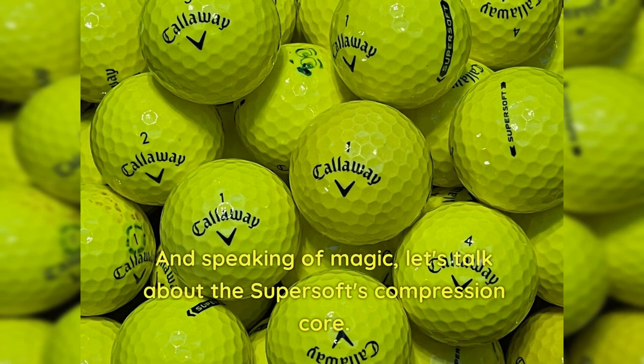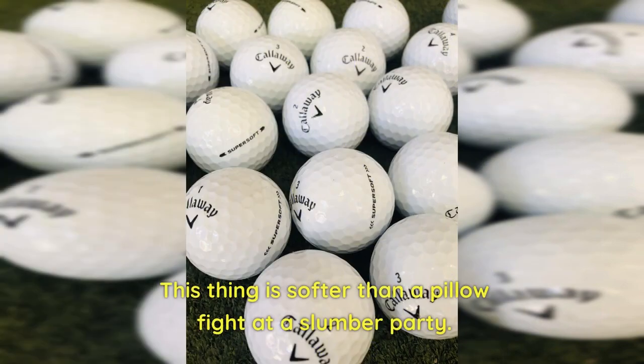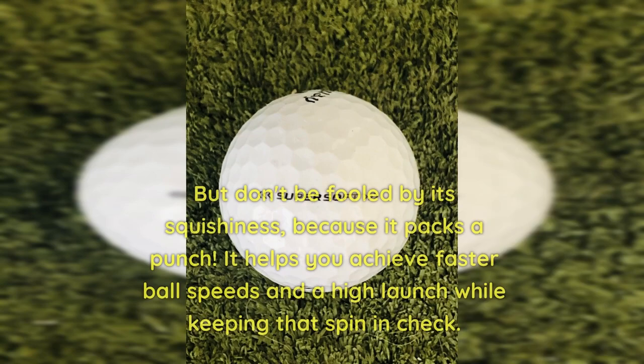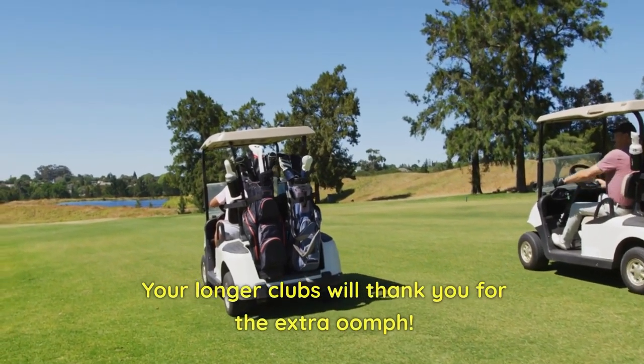And speaking of magic, let's talk about the Super Soft's compression core. This thing is softer than a pillow fight at a slumber party. But don't be fooled by its squishiness, because it packs a punch. It helps you achieve faster ball speeds and a high launch while keeping that spin in check. Your longer clubs will thank you for the extra distance.